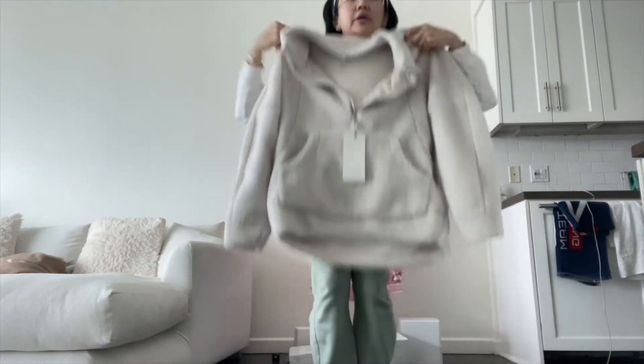So I got four pairs of leggings for $60 each, and I think this pullover was $119 — originally it was $168. Oh my gosh, I want to wear this right now. It's so cute, really really cute. Look at it — it's so freaking cute and it's oversized.